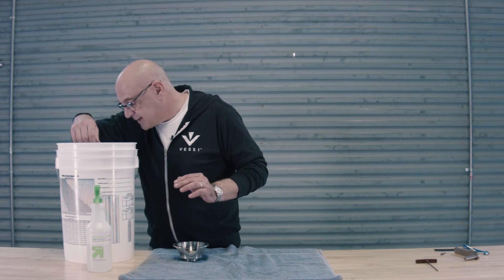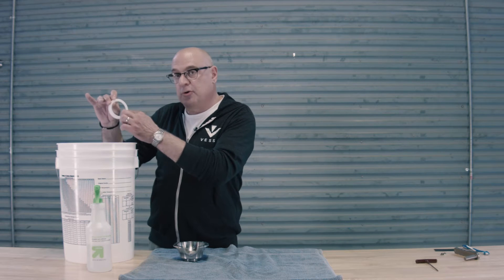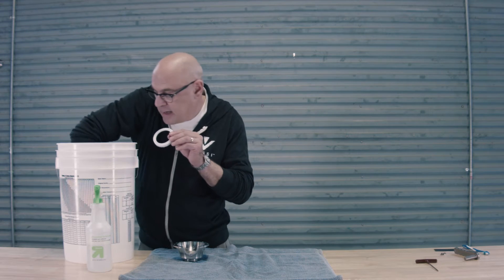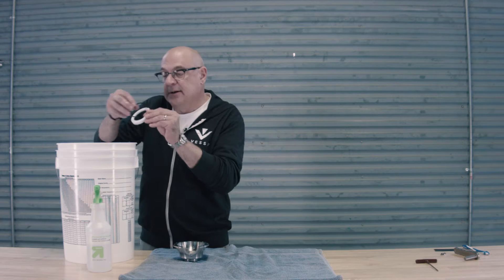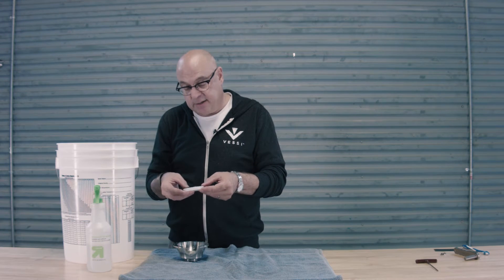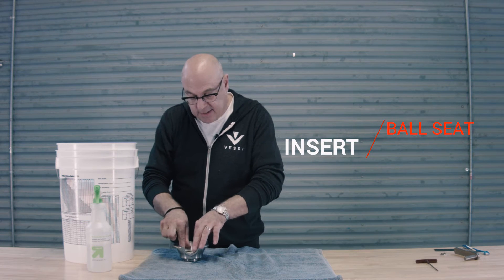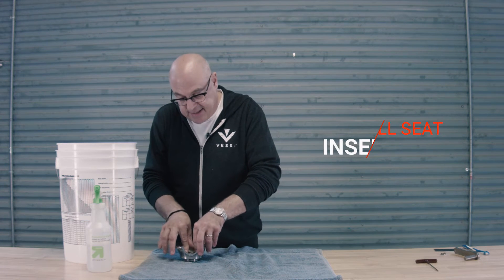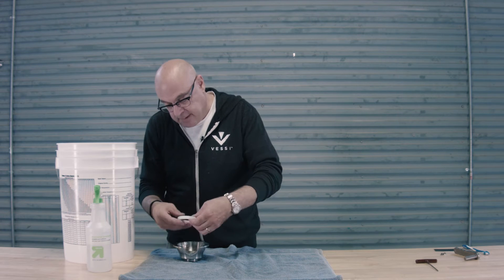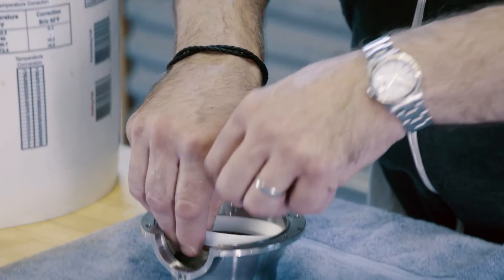With the end cap down, the next thing we do is take one of the ball seats with a groove for the gasket, as well as one of the gaskets. We place the gasket inside that groove and then push that inside the end cap, being careful not to squeeze the gasket as it falls out.